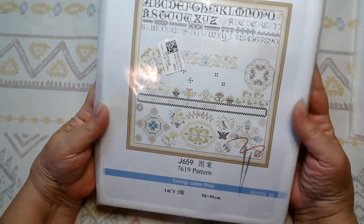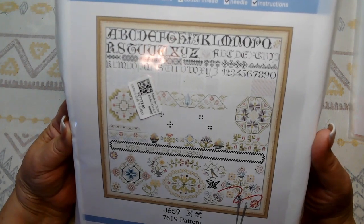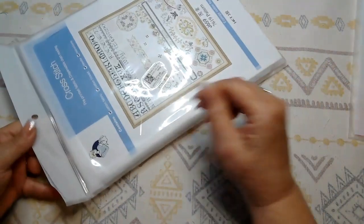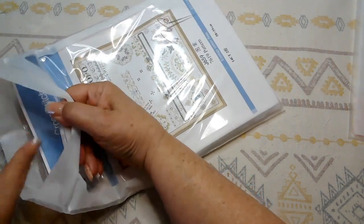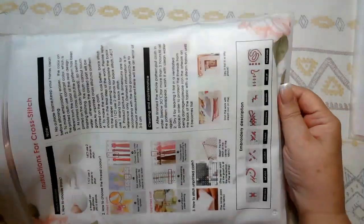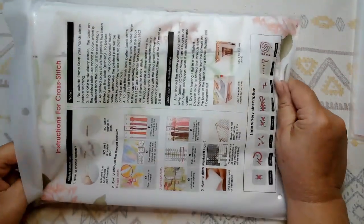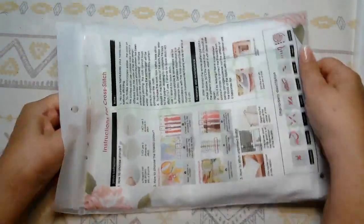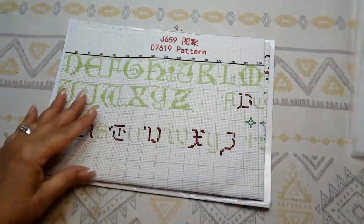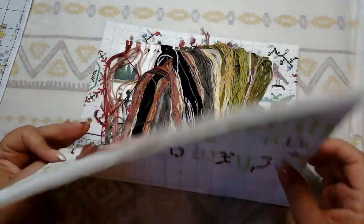Now let's look at my other kit. This is a sampler simply called 'Pattern.' Taking it out of the package — it's also a Joy Sundae kit, 14-count. This one also comes with your choice of stamped or counted, which I really love. It has the same wonderful instructions on the back.